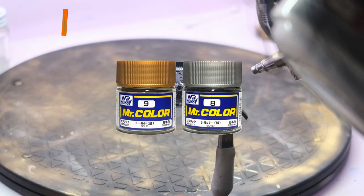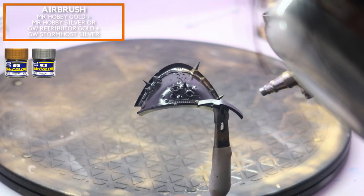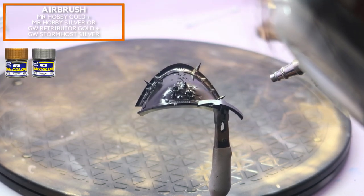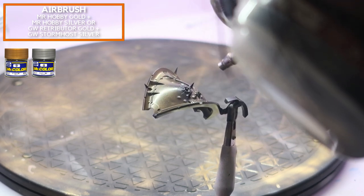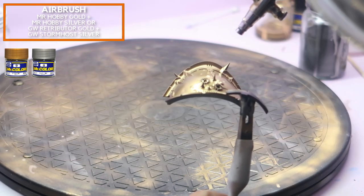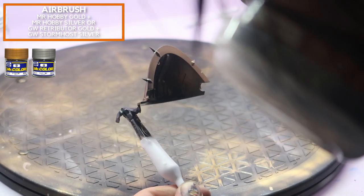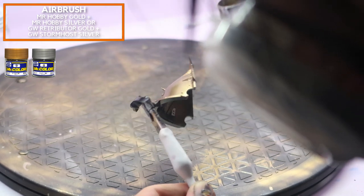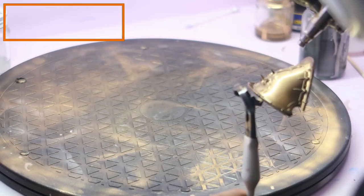Here I'm going to be using Mr. Hobby, which is a lacquer paint. I know this is kind of unconventional from my usual painting style, but I find that lacquer metals tend to be a lot smoother and a lot more glossy — it really looks a lot more like metal and you should give it a try. However, if you don't have this, you could always just mix Retributor Gold with a little bit of silver, maybe Stormhole Silver — I think that would be really good.